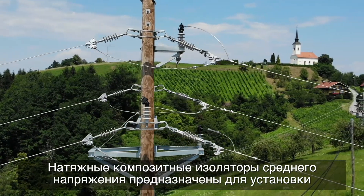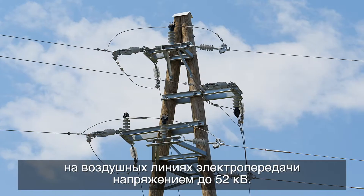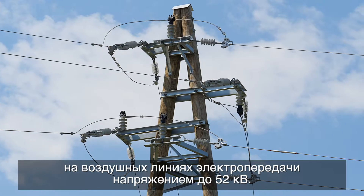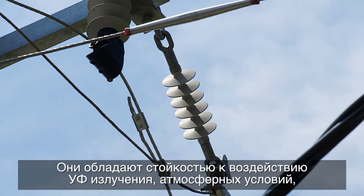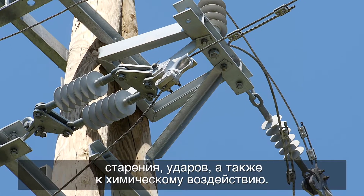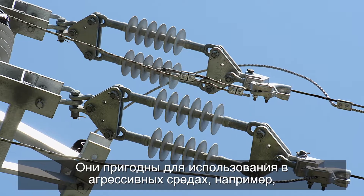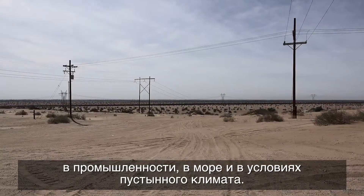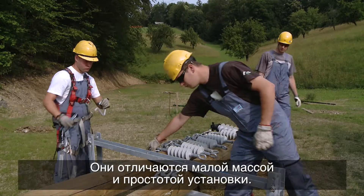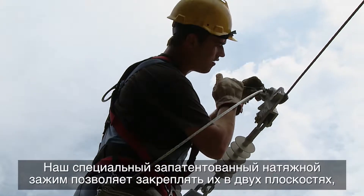Medium-voltage tension composite insulators are designed to be installed in overhead power lines with voltages of up to 52 kilovolts. They are resistant to UV radiation, weathering, aging, impact, and chemical influences, making them suitable for hostile environments such as industrial, seaside, and desert climates. They are very light and easy to install.